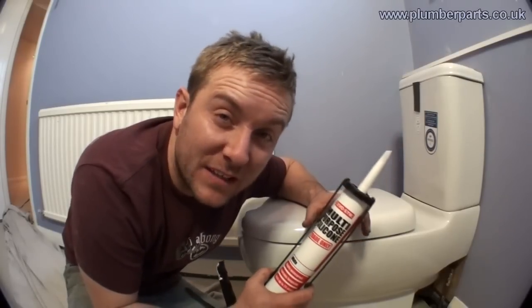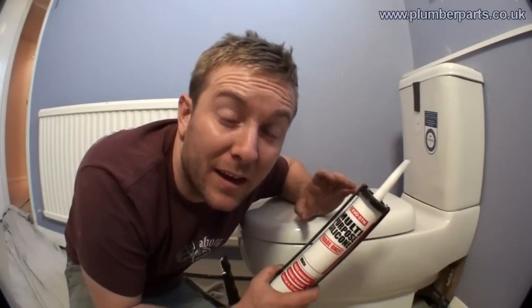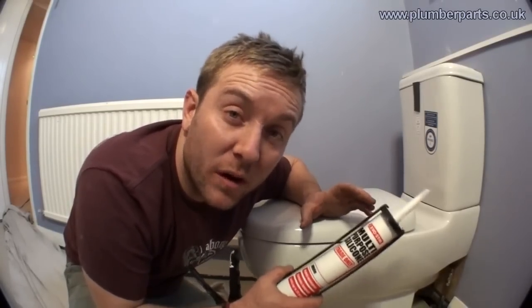Hello and welcome to today's Plumberparts.co.uk video. We are going to have a look today at siliconing down a toilet. Now it's already been fixed down, we've already put it in and we've tested everything — siliconing down the toilet is usually the last bit. I'm going to do this in front of you and you can take away your own ways and methods from this video.